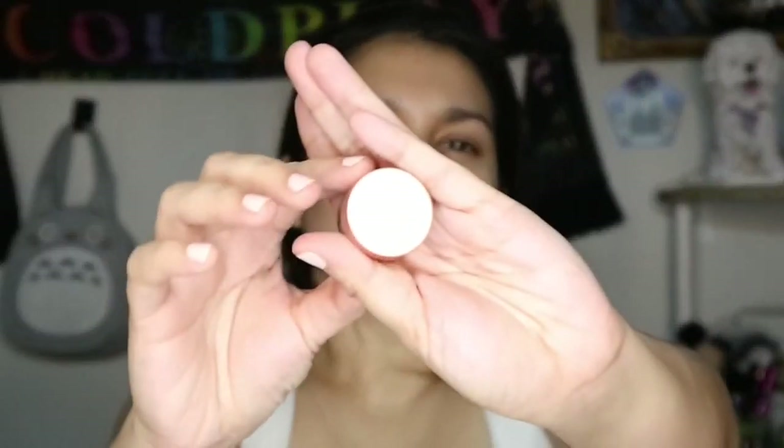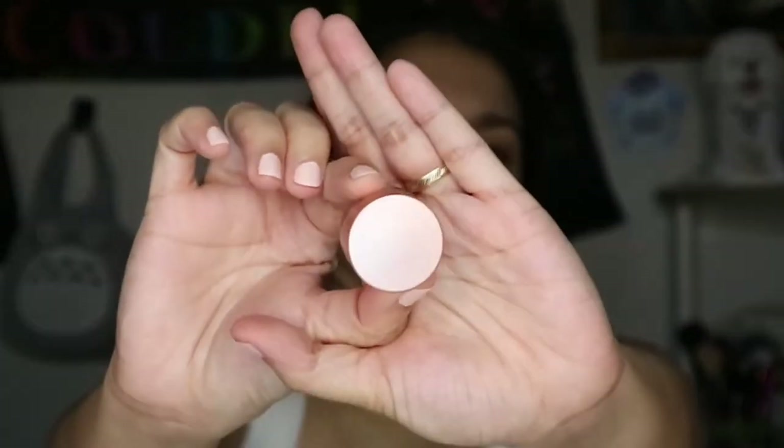As usual, I start from my cheeks and the center of my face and blend it outwards just to sheer it out, then add several layers more onto the areas where I need it, especially where I have more redness. Then I use the Becca Under Eye Brightening Corrector on my under eyes — I just tap it in with my fingers and bounce it around the under eye area to blend it. I just discovered how great this is in neutralizing my dark circles.